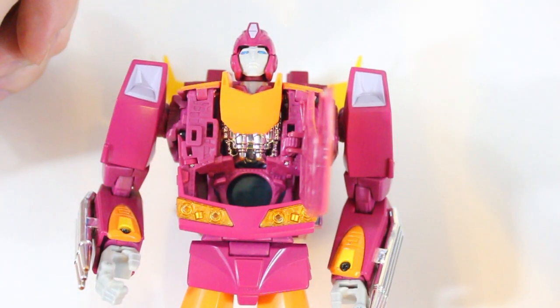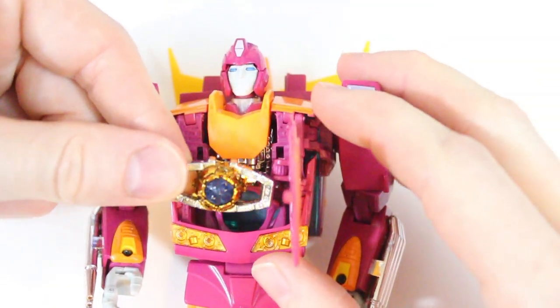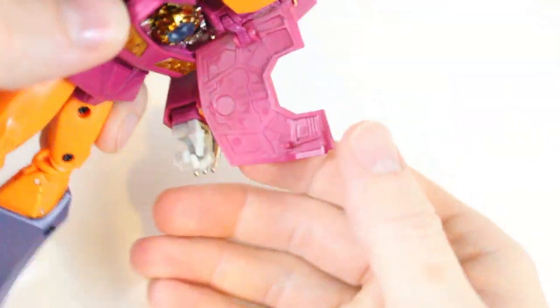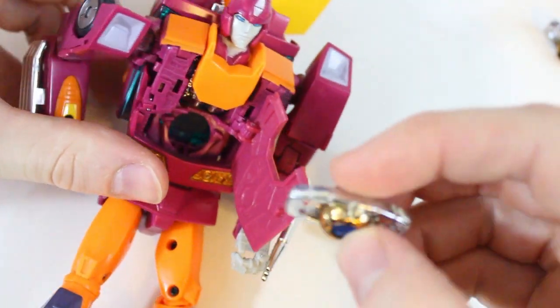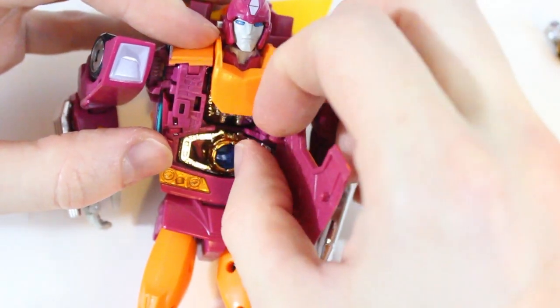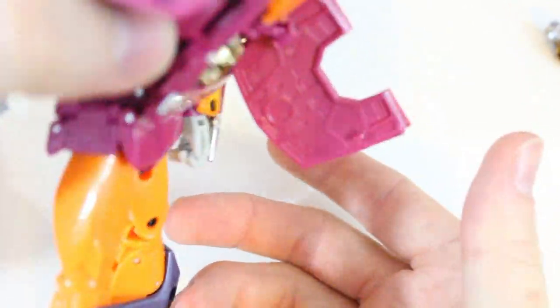MP28 Hot Rodimus — here we have the official Hasbro matrix. I had a KO stick in his chest snugly once, twice, but most of the time it just falls out.